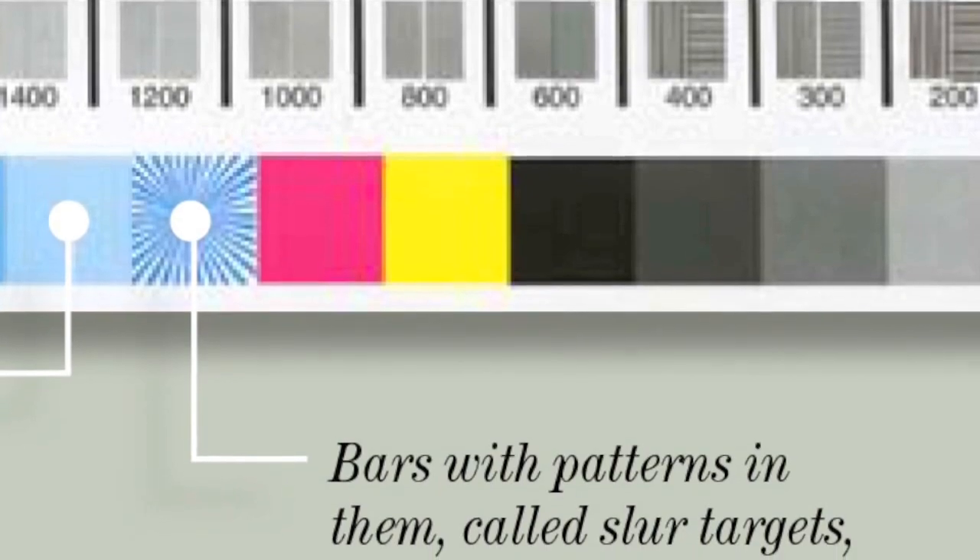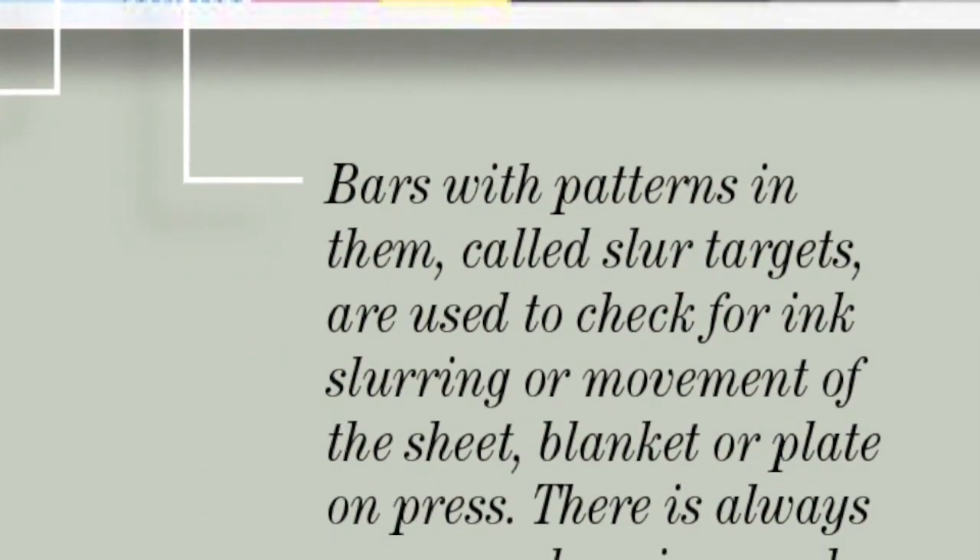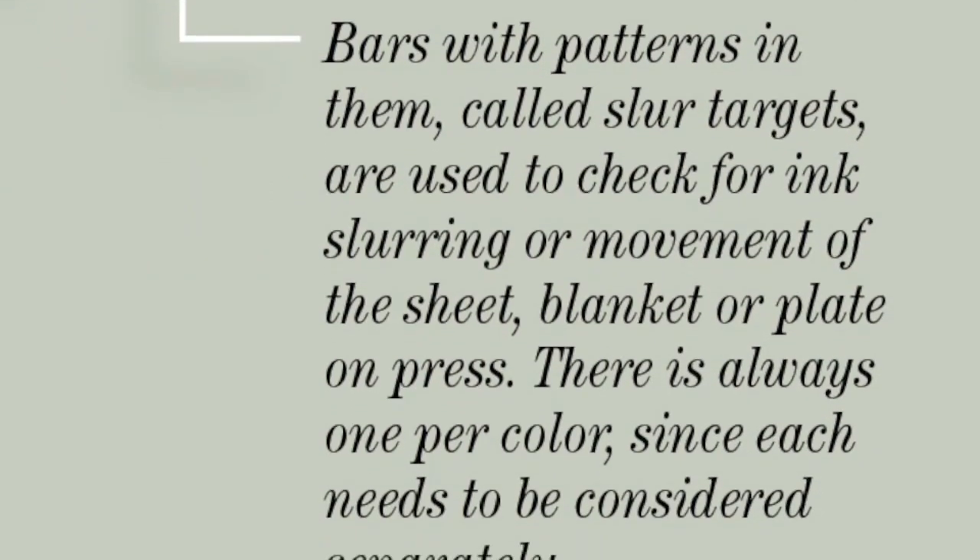Movement target. This looks like a World War II Japanese flag, but actually this is used to check movement for ink slurring. Each color has its own target.